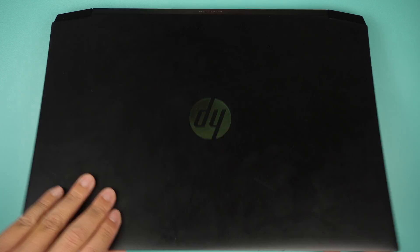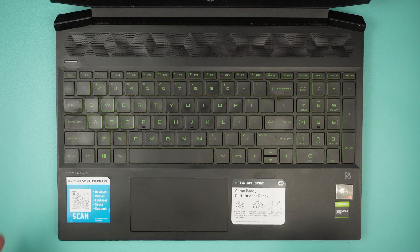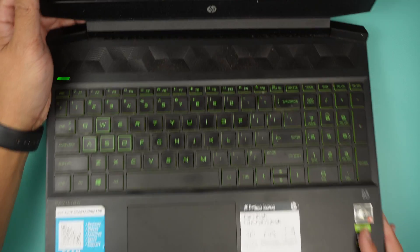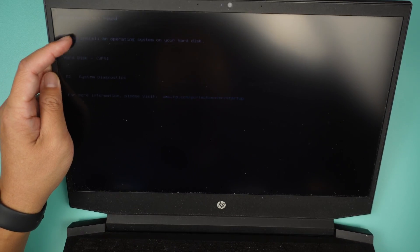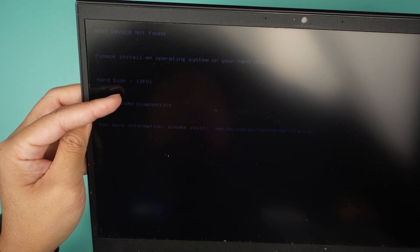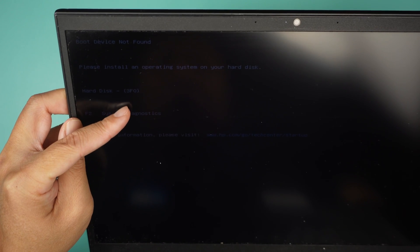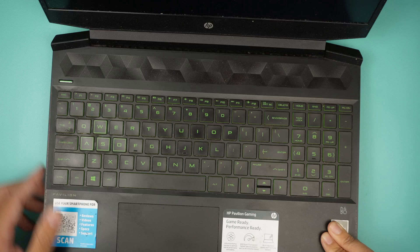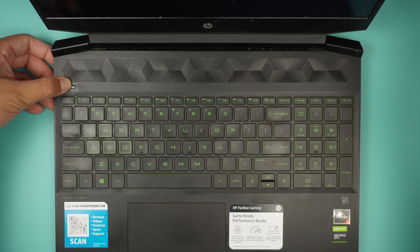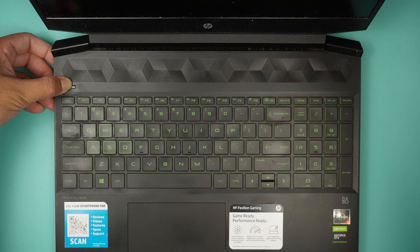Hi, welcome, Simon here. In this video I'll be replacing the hard drive on this HP laptop. Let me turn on the computer to show you the error message. When the computer is turned on, the first thing it says in the top left corner is 'boot device not found' and hard disk error message 3F0. That is the error message for a missing hard drive or a hard drive that has failed. Press and hold the power button to shut down the computer and remove the hard drive.